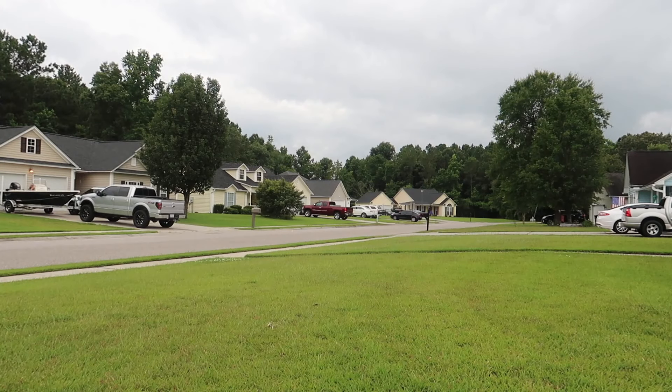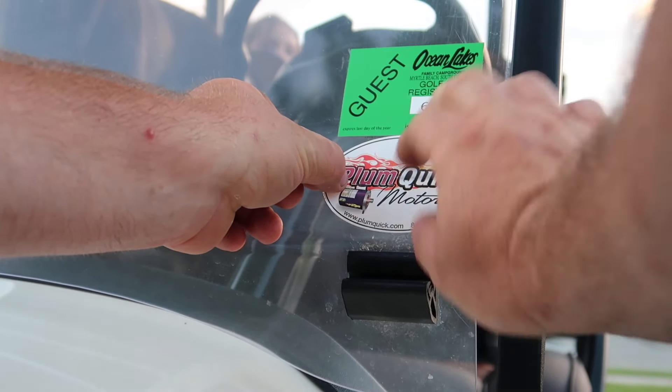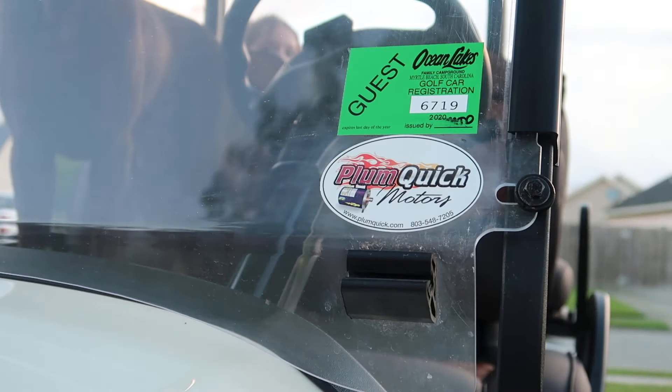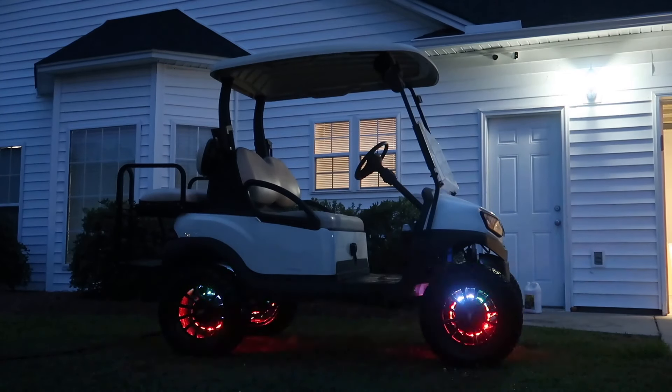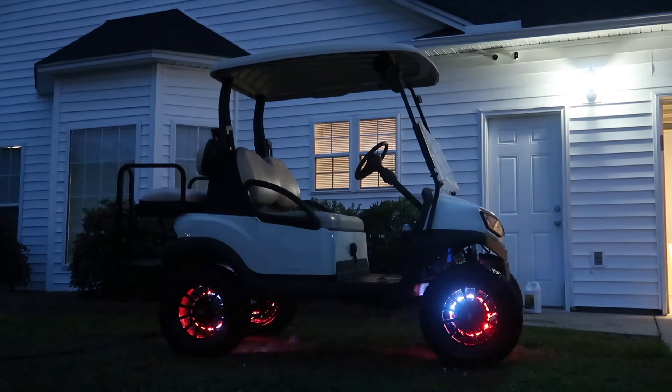I've had this kit installed on my golf cart for a little over a week now. I love the way it sounds when it's ramping up to speed. That pretty much concludes the video. Thank you if you watched this far — be sure to like this video, it really helps the channel, share it with a friend, subscribe to the channel, and hit the bell notifications so you know every time I post a video. Also, check out plumquick.com for the special deal they have on this AC conversion kit. Until next time, we'll see you later.